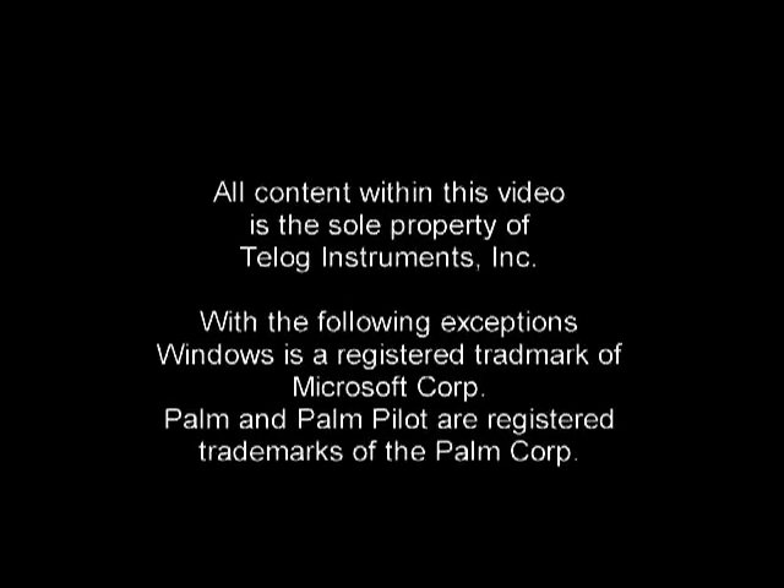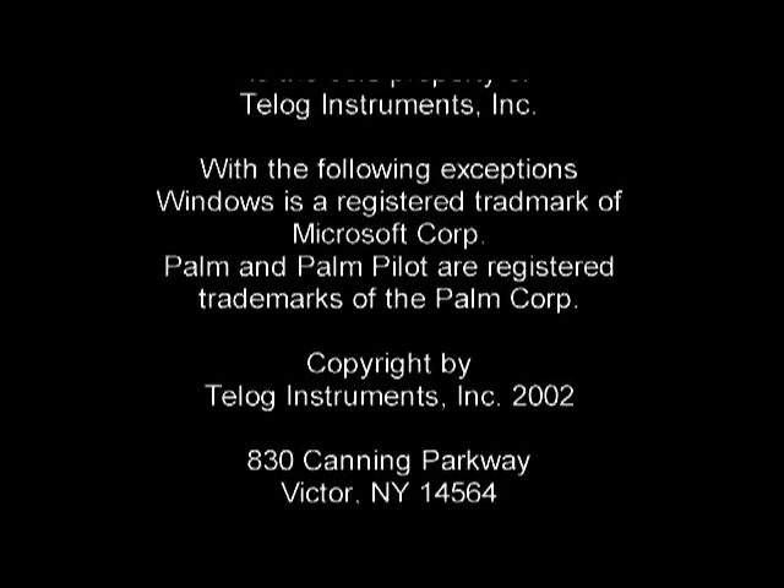This has been a very brief demonstration of a Telog recorder and Telogger software. For more information, please contact Telog Instruments or one of our local representatives. Thank you.